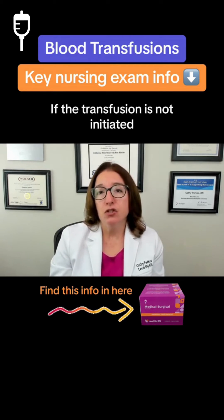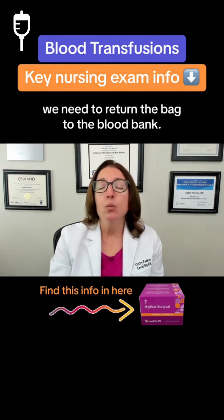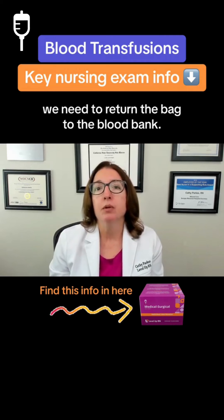If the transfusion is not initiated within 30 minutes of receiving the blood product, we need to return the bag to the blood bank.